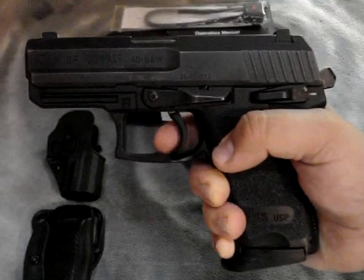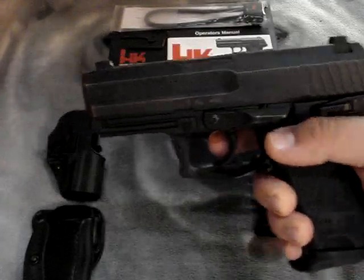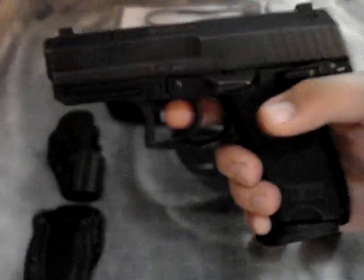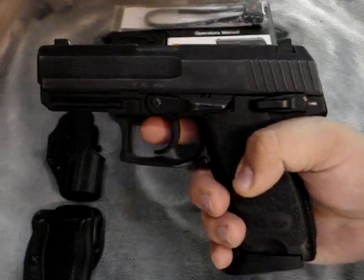Let's talk about the trigger pull. In single action I've got it at a crisp two and three-quarter pounds. In double action it's about eight pounds — that's how I like it, nice and easy. This gun also has double strike capability.